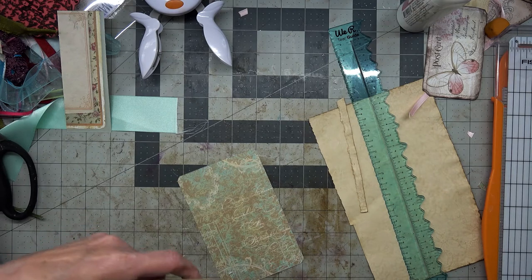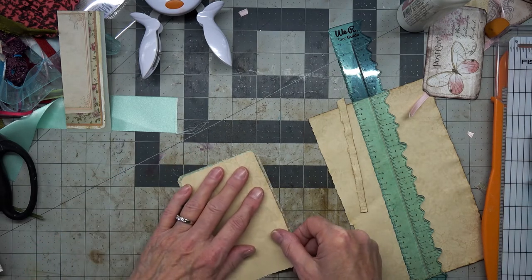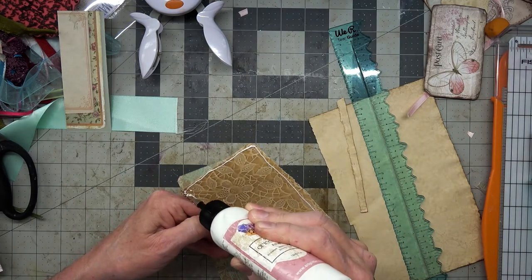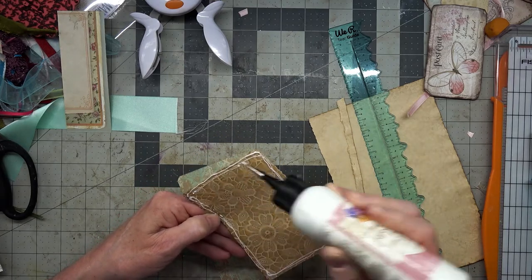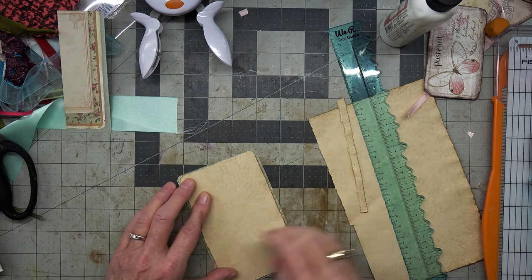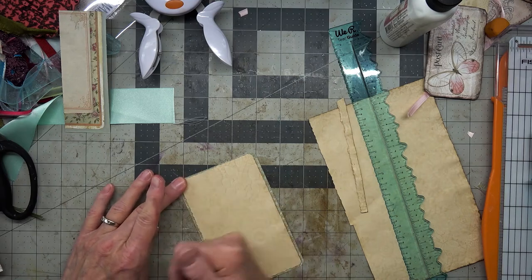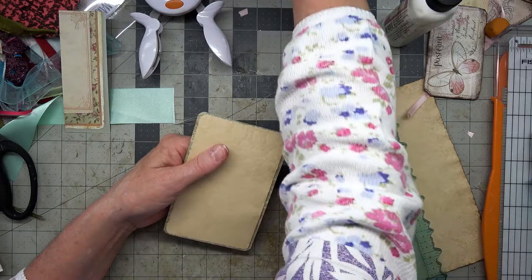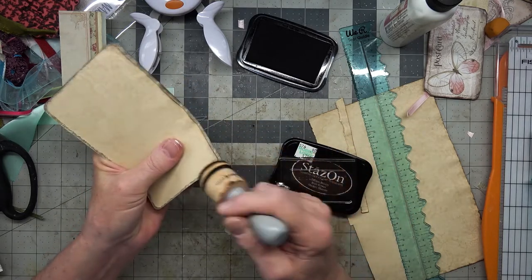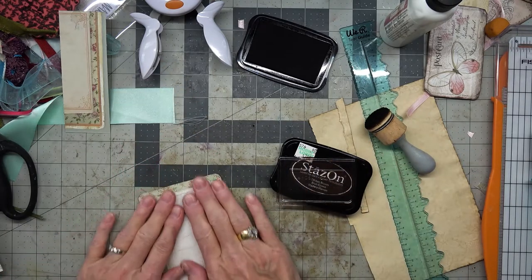I think I will go ahead and give these a little round because I did that. Oh, that is just beautiful! Now I could have inked around this — I didn't — but it would look nice with some ink around it. It does have the coffee dye edge on it, which I really love. Let's put our Stays On around this postcard and give it a good squish.